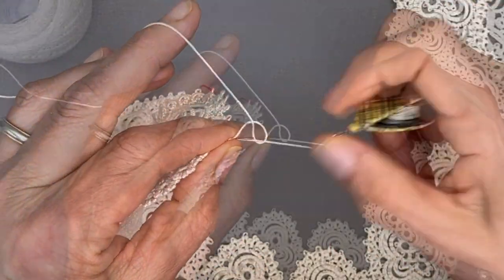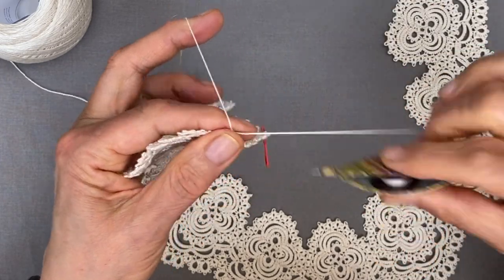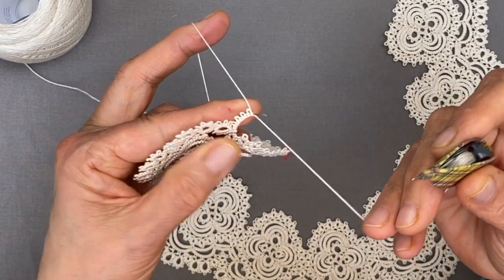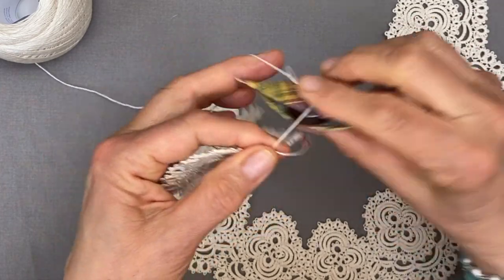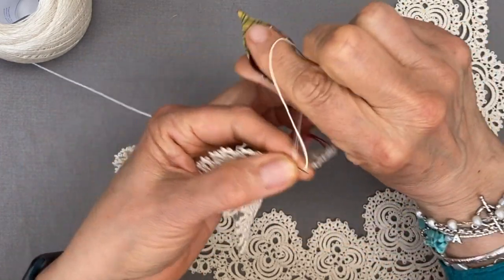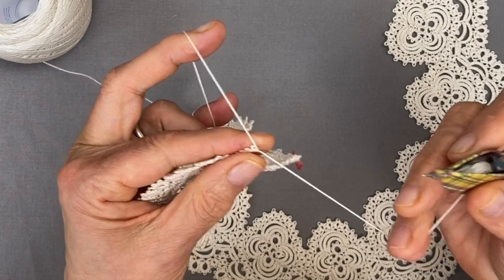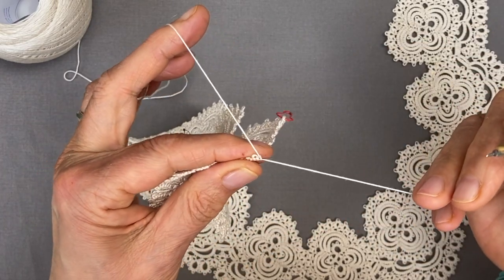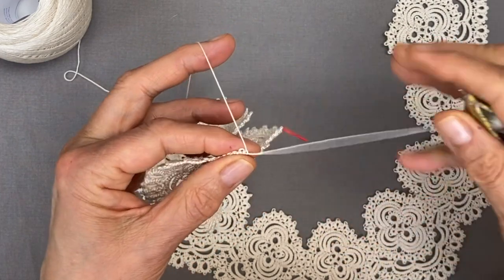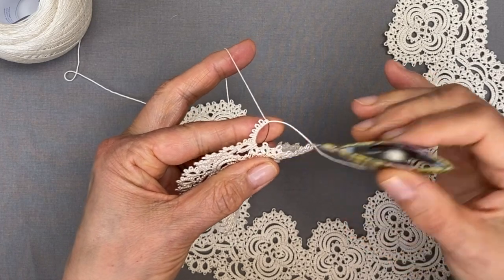That's three picots, then a fourth, and the fifth picot, and one more stitch to complete the chain. For this penultimate stitch, not too tight - pull my magic loop out a bit, fold it behind and do the last half stitch. And we're going to skip one ring and join to the next.